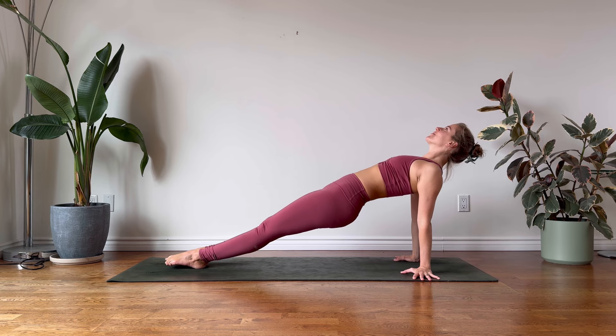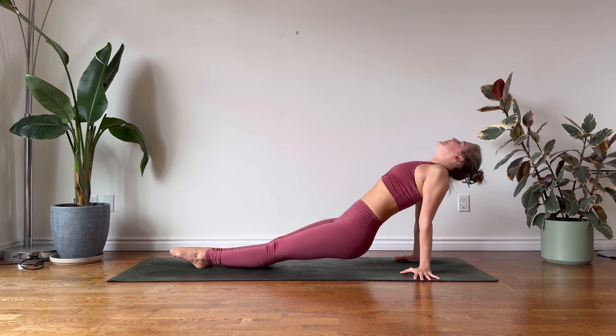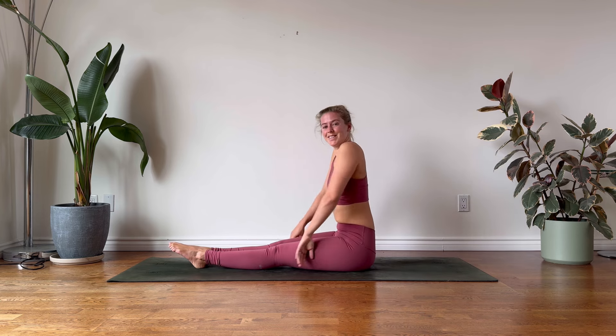For this variation, extend your legs. Press into your heels and your palms. And on your inhalation, rise up. Again, we want to activate the glutes here. Continue to shine your heart up towards the universe. If it's in your practice, you might like to relax your head and gaze behind you. Take one more mindful breath here. And gently lower down.